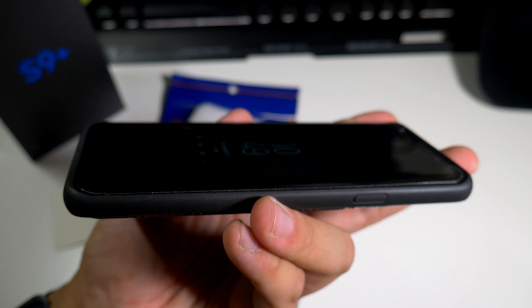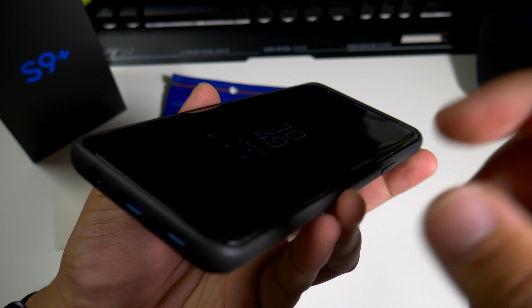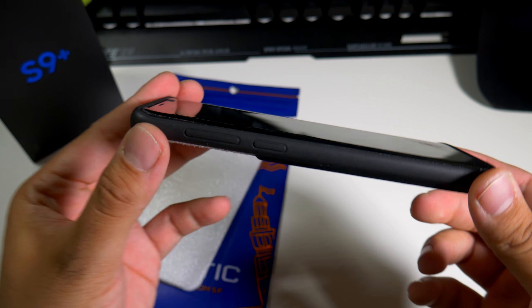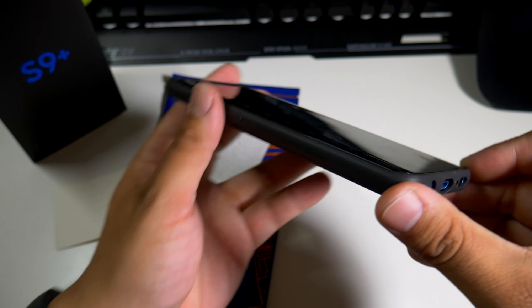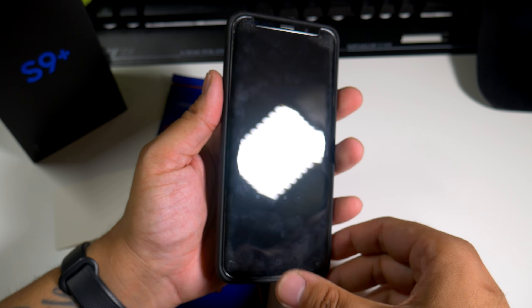What do you guys think about the lip action? Just enough on the top and the bottom, and on the sides there's really not that much — as usual. If you guys want to buy this case, the link will be down below.